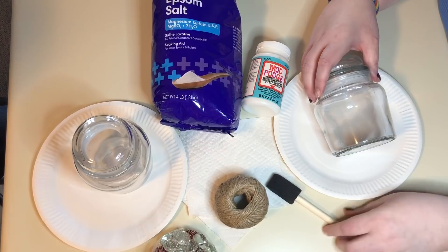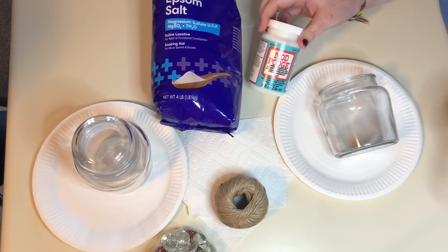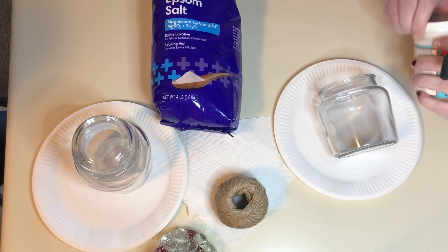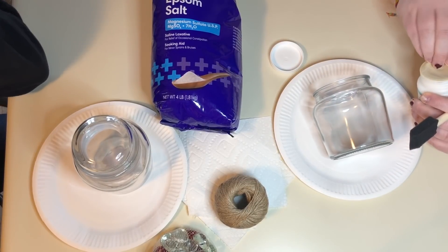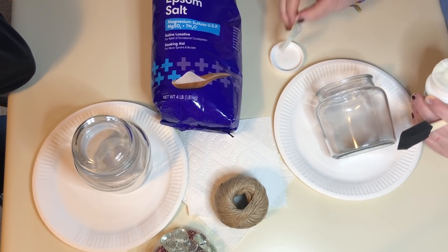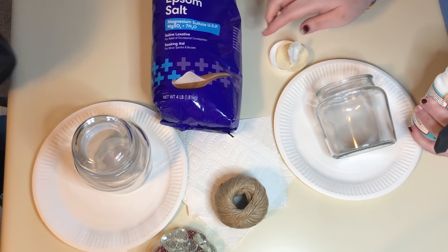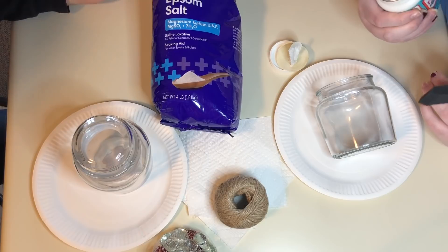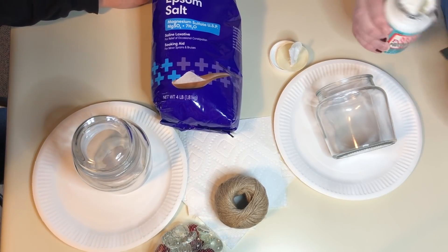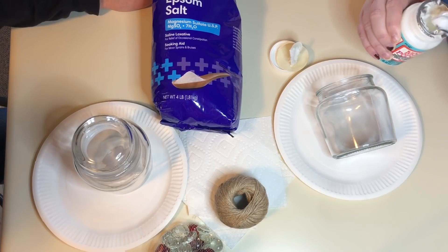We're going to start by putting a coat of Mod Podge on our jars. I thought it was 'Modge Podge' too, but apparently it's 'Mod Podge' — the G is silent. That's right, Mod Podge. You're correct, as usual, my love.